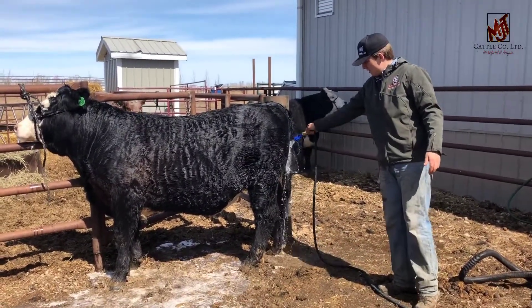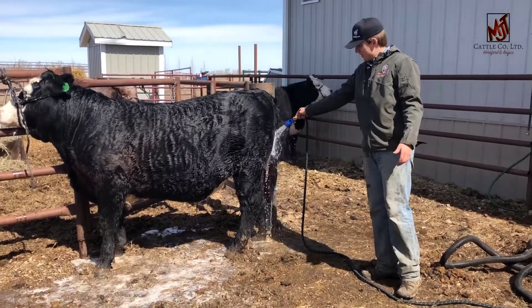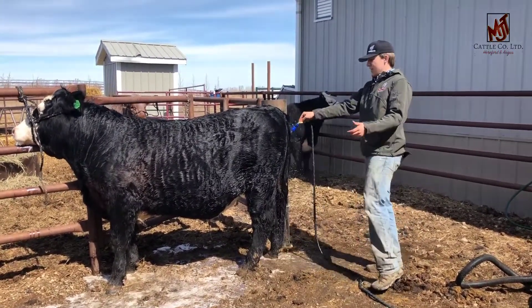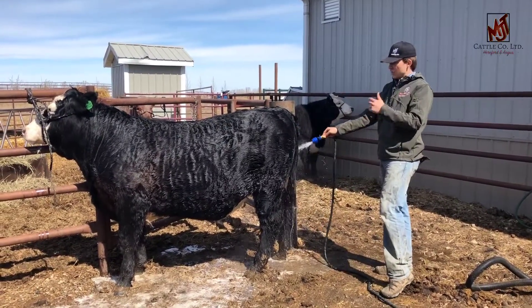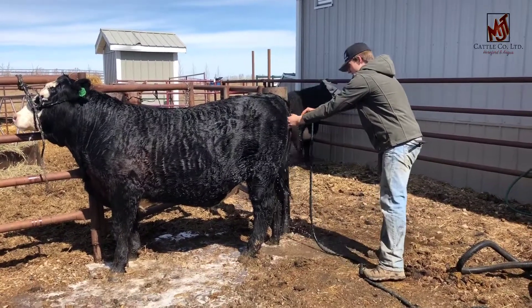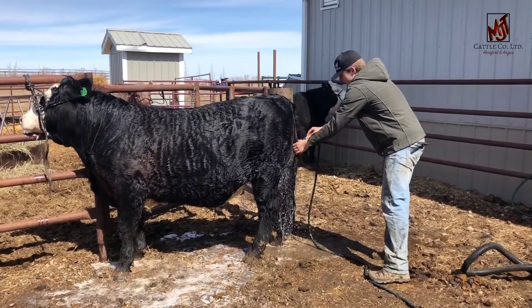I always start under their tail, on their butt, to really get all that poop off and out — because otherwise, when you work ahead, if they swish their tail, it's going to be covering the rest of their clean body with poop.